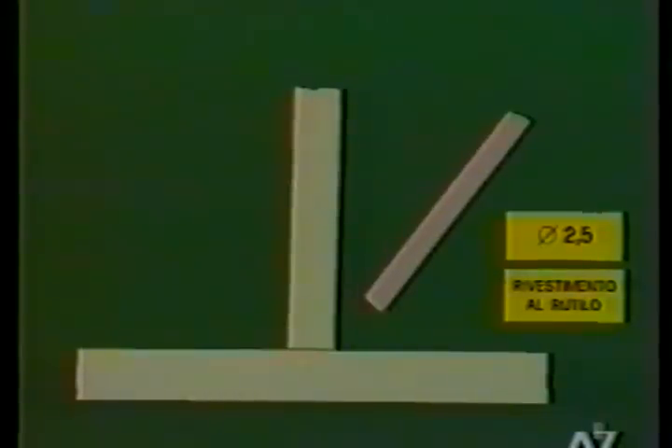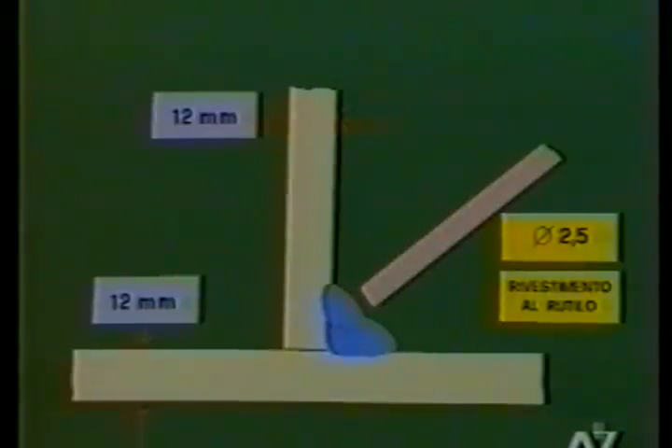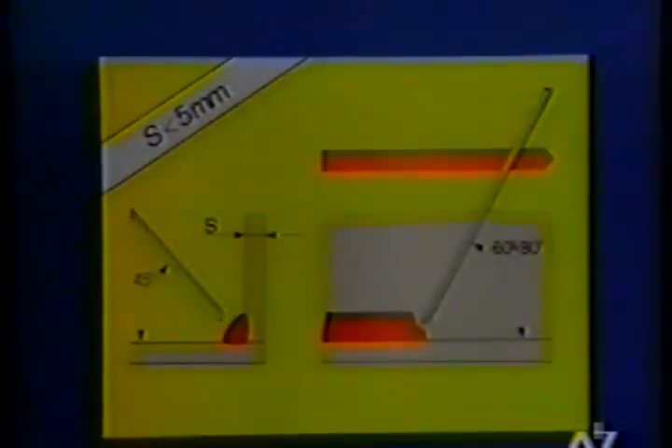We now look at the execution of a corner joint in the flat frontal position. For this test, a rutile-coated electrode with a diameter of 2.5 mm is again used. The base material is FE 410 with a thickness of 12 mm, so multiple passes will be necessary to complete the chamfer. During the execution of the first pass, the electrode is held inclined at 45 degrees relative to the horizontal sheet and at 60-70 degrees forward. The current is approximately 100 A, which is the maximum allowed by the electrode manufacturer.